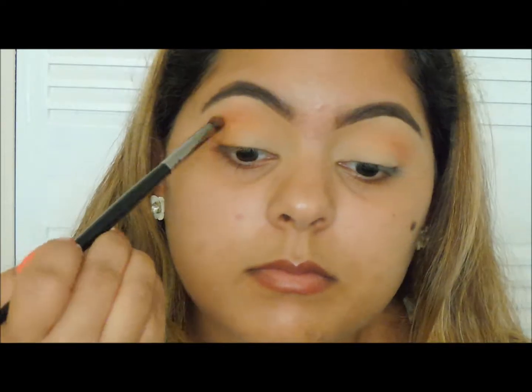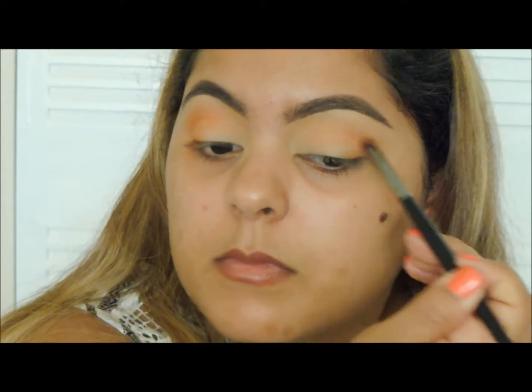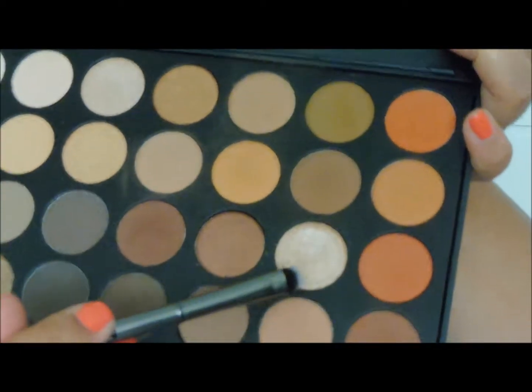I decided to bring you guys a little closer — I felt like you were too far away. Now I want to get it a little bit darker, so I'm going in with the 35-O palette. I want it to be a little bit more orangey because this is going to be an orangey look. So I'm going to take my Morphe E18 brush. Now I'm going to take this color right here, using my Morphe G15.